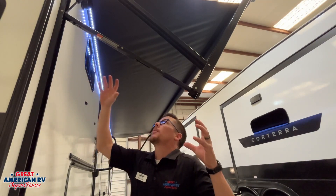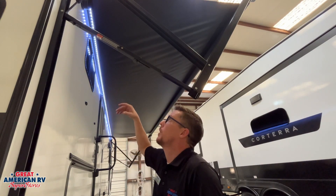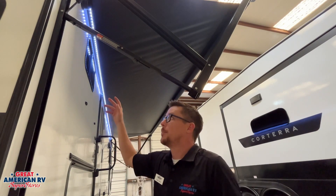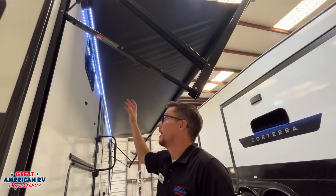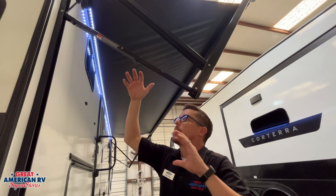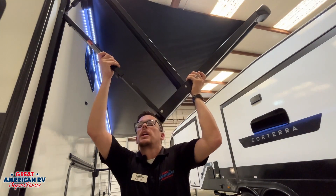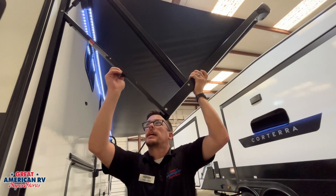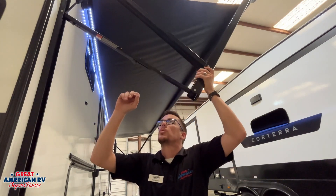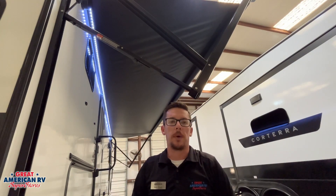Our awning is mainly a sunshade — not really intended for rain, but it can withstand a little bit. During storms and high winds, bring it in. If you're leaving your unit for an extended period of time, bring it in so you don't come back to a catastrophe and an insurance claim. When we do put it out, we want to make sure we lean it to the front or the rear — you loosen the knob on the awning arm, pull down, and tighten it up so the awning is leaned over. When we're ready to store it, make sure both knobs are loose on both sides before running that awning in. It's 12-volt powered, just like our awning lights.